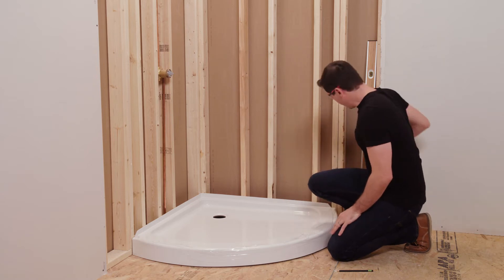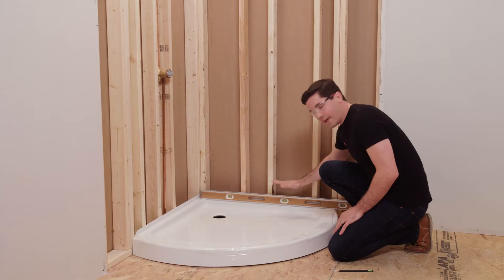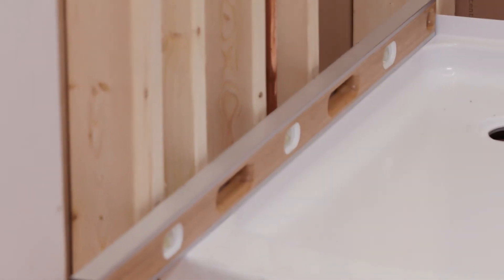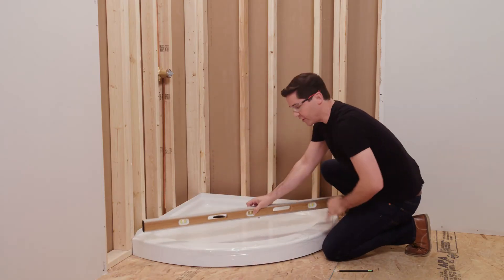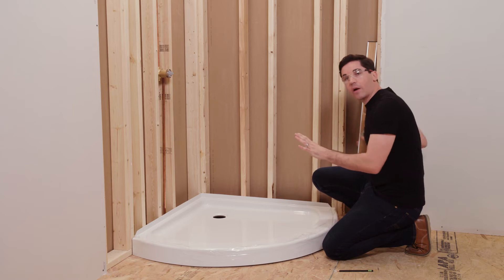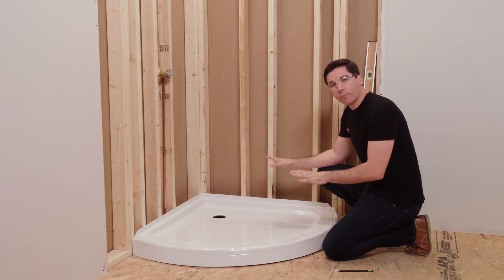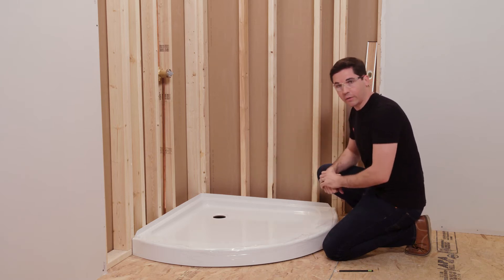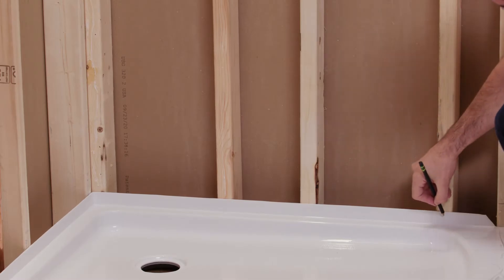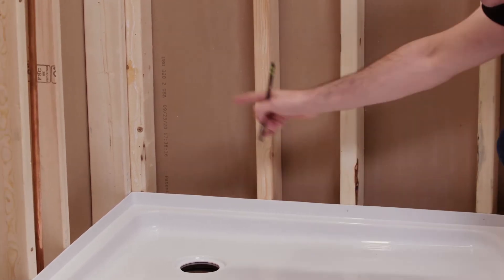Then I want to check to make sure it's sitting level. I'm going to use my level, place it along the deck of the pan — not along the top of the flange, but that flat deck. I'm going to check both sides and also along the front edge. My pan looks nice and level, so there's nothing I need to adjust. However, if yours was a little off level, don't worry — we're going to use a self-leveler or a mortar bed in a later step to make sure it's sitting perfectly level on your subfloor. Once you've got the position correct, we're going to use our pencil and mark three locations. I'll start by marking in the center of my flange at each one of my vertical framing members, working all the way around.